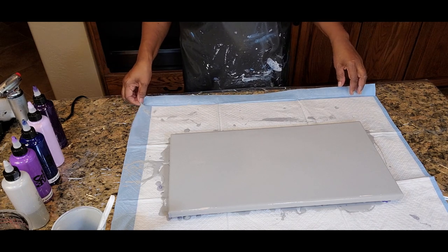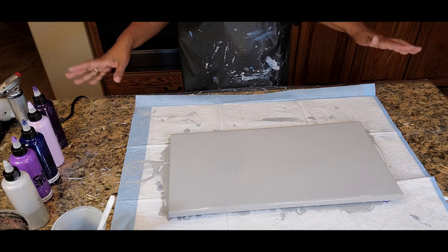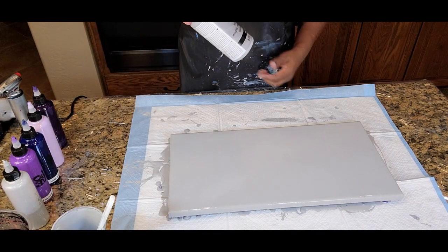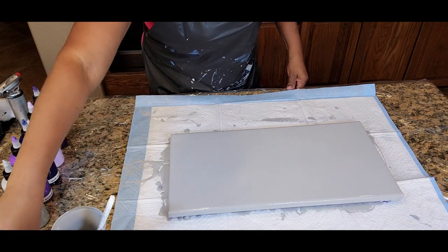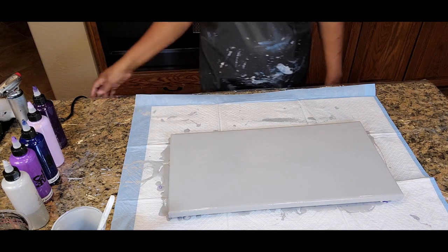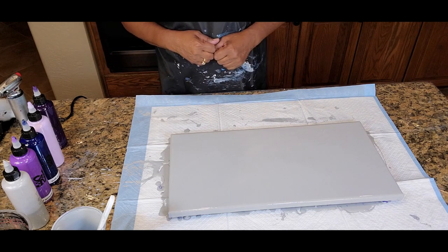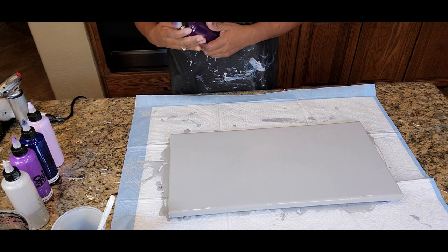We have a 10 by 20 inch canvas and we're going to be using some violets today with our gray. This is the Decalart Americana Premium Acrylic Slate Gray, which has been combined with some Blit acrylic titanium white and some Artist's Loft acrylic black to get this amazing gray color. And what we're going to be doing is a Dutch pour, and I will introduce the colors as we're putting them down.